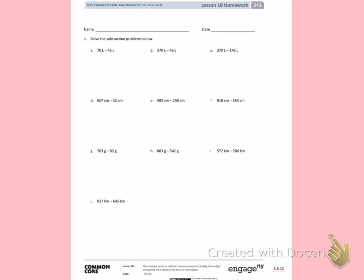This is lesson 18 homework, front side. Today's objective was to decompose once to subtract measurements, including three digits with zeros in the tens and ones.